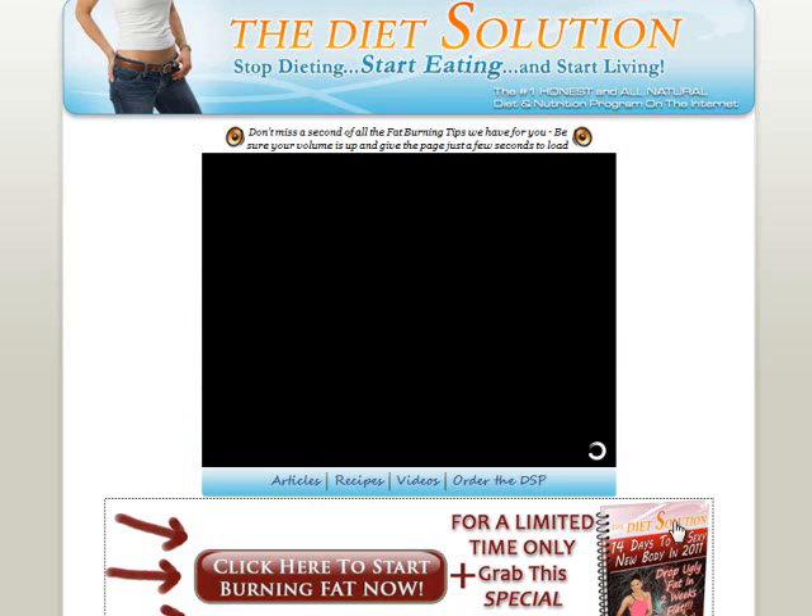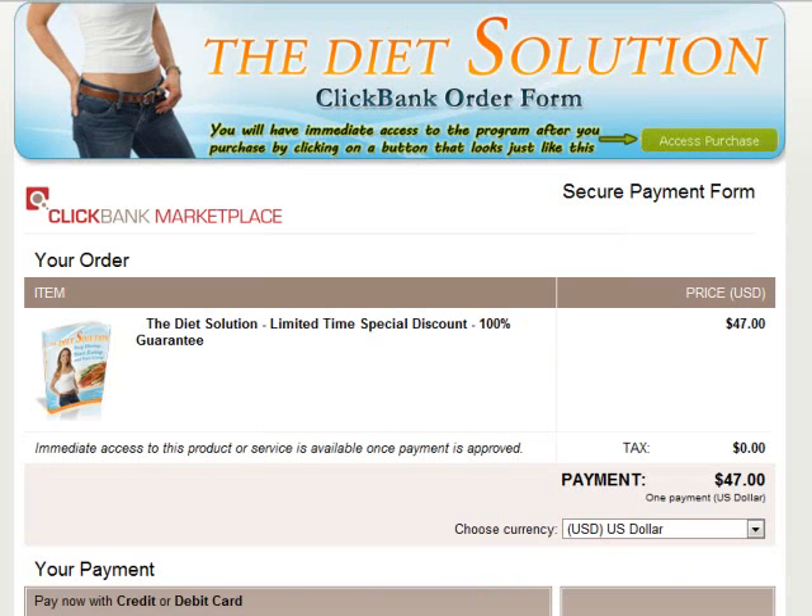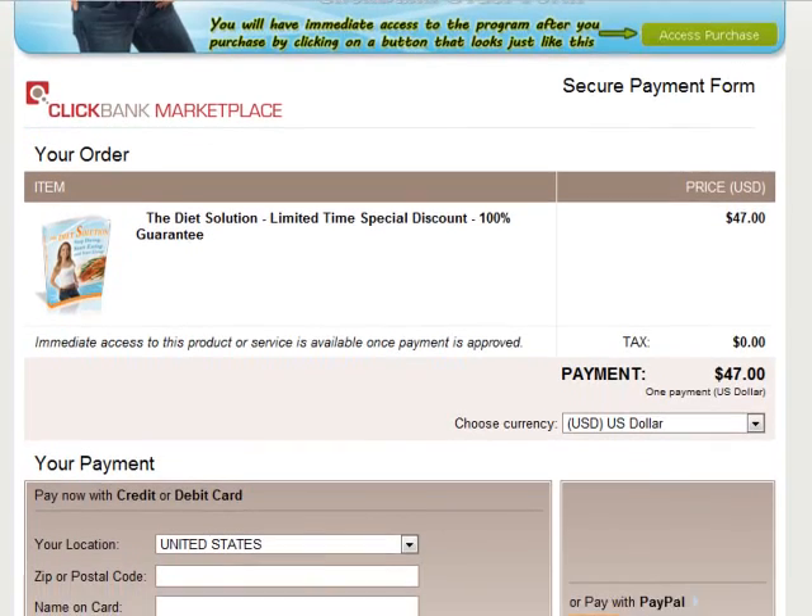Now let me start by clicking on the order button. After that is the Clickbank payment page. If you do not know what Clickbank is, it is something like Paypal. It is the middleman between the seller and buyer, protecting your financial information and ensuring you receive what you have purchased.